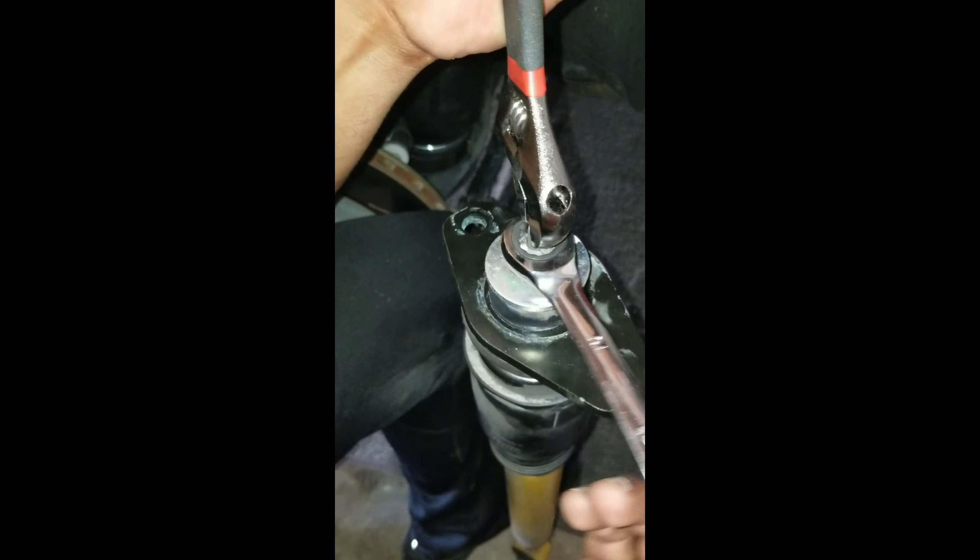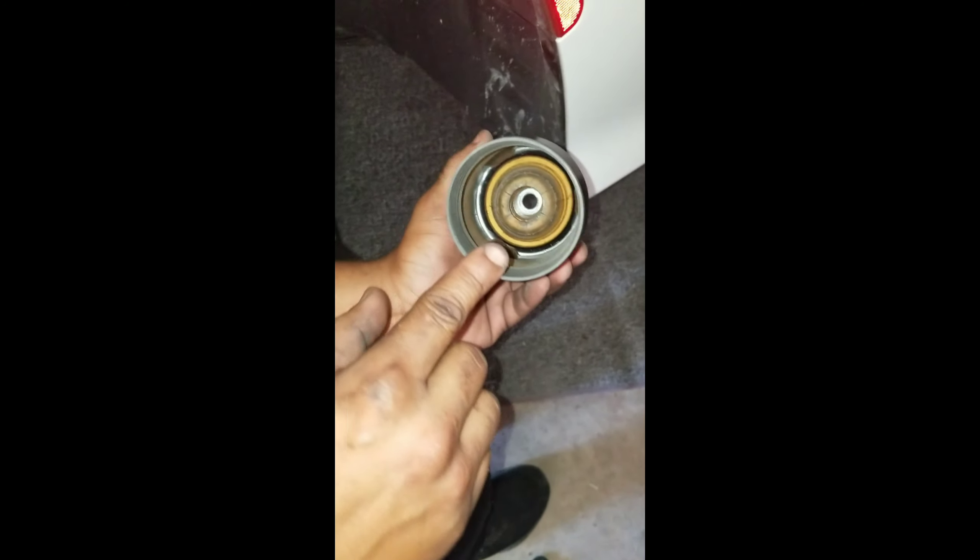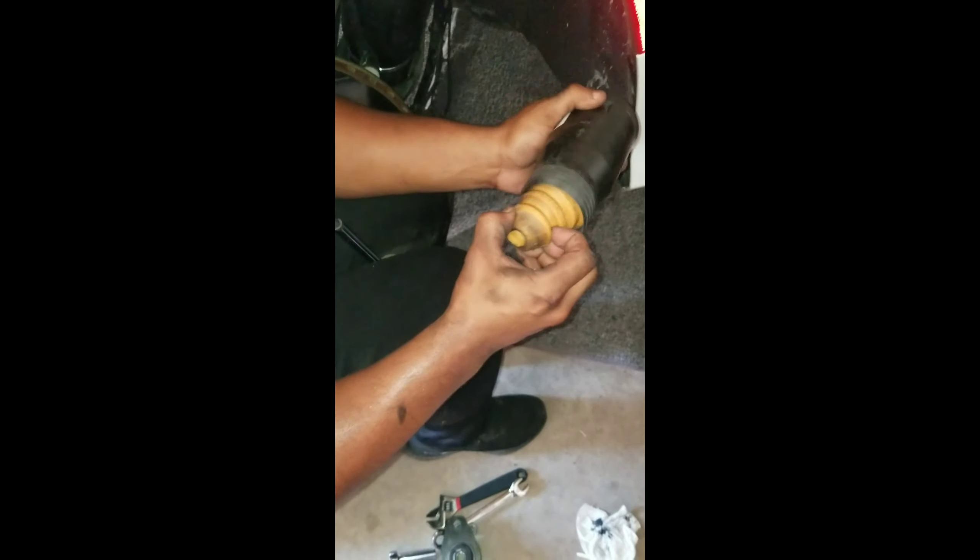For the rear strut, all you're going to do is hold the top with some pliers and take the bolt off with a 15. If you don't do it with the bolt, then it's just going to spin as long as you turn it. After that, just pull it right up — all three pieces. The bump stop is going to be inside here. Just pull it out and go.